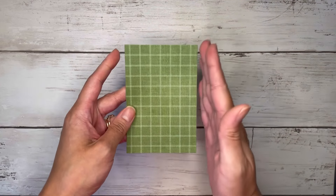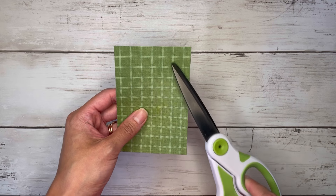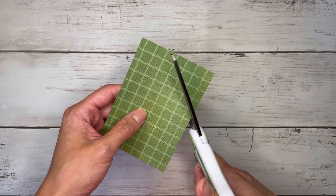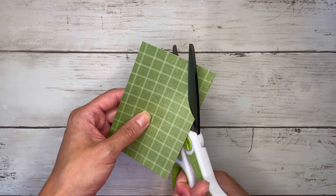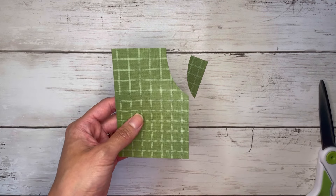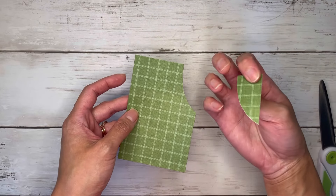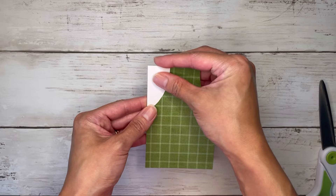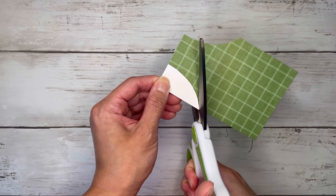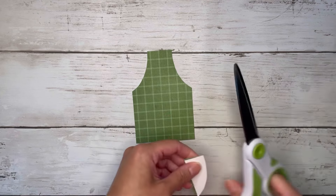You want to hold it the longer way going this way, and then I pretty much just cut out like a little semi-circle, something like that shape. You could use a punch if you would rather do that or just freehand it like I did. Then take this piece, flip it over, and use it as my guide for the other side. It doesn't have to be perfect because it's just an apron.